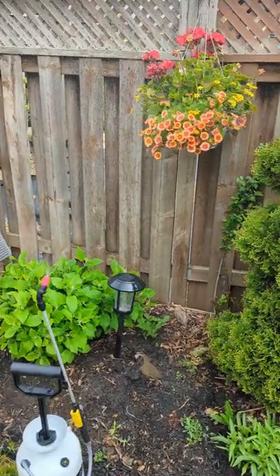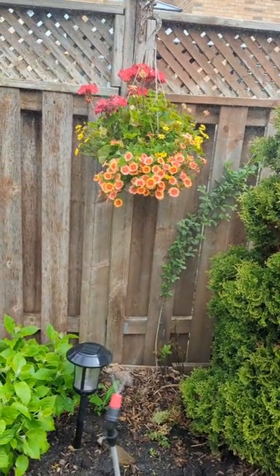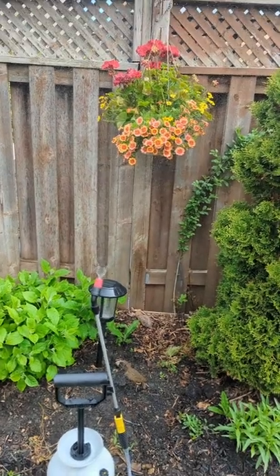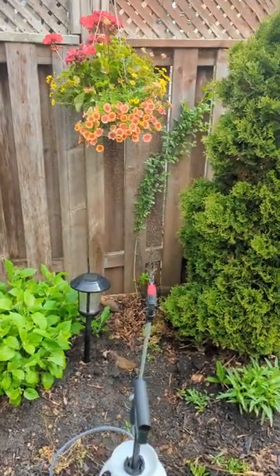Using the sprayer to add water to the flowers is great as it won't damage the petals. I'll also use the sprayer on the vegetable garden once we get deeper into the summer. The pressure is getting low so I might need to pump it up again.